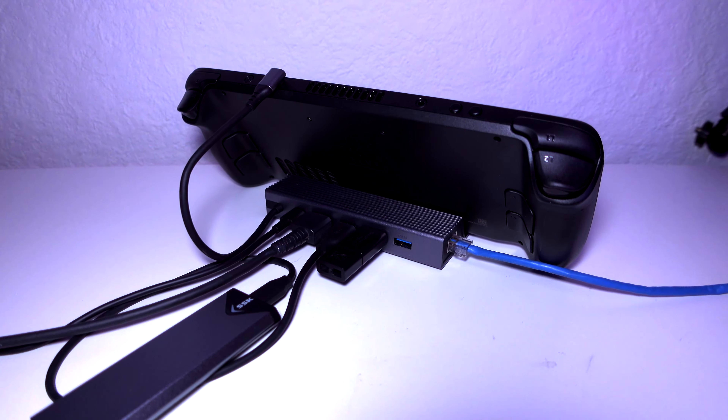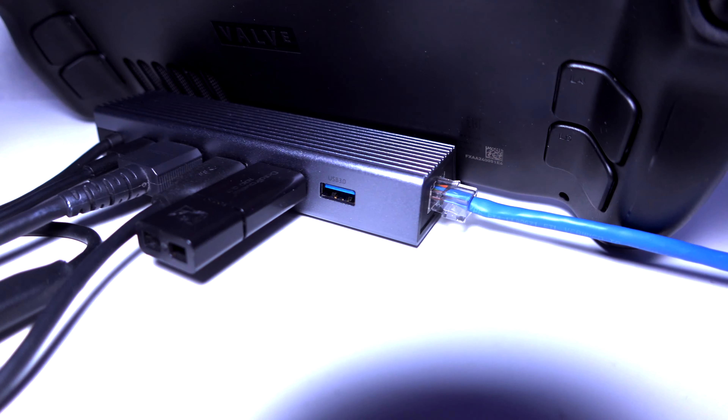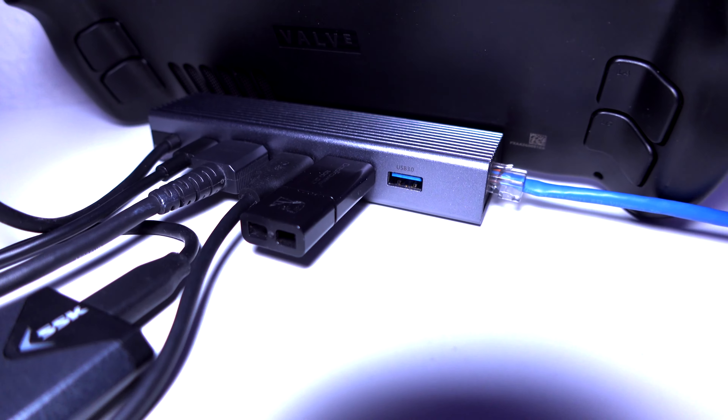I've been using this dock for a couple of days now and haven't experienced any issues at all — not with the network, the HDMI, or the USB. Capturing footage on the Steam Deck has now become very easy and convenient. I also tested having a load of things connected all at once: a keyboard, a mouse, a USB thumbstick, an external USB hard drive, the Ethernet, the HDMI, the power — everything connected at once — and never had any issues whatsoever.